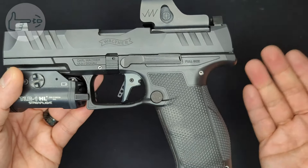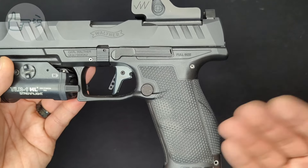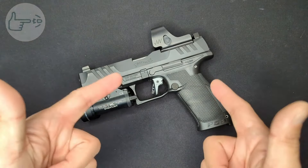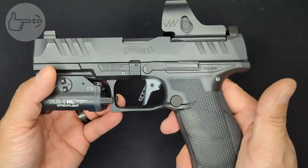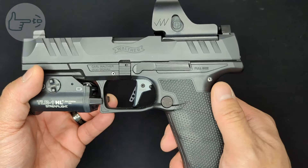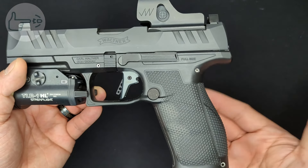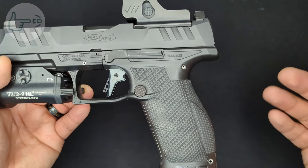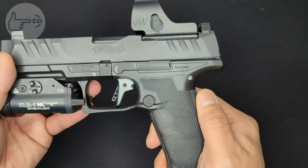The break is still really clean as it was with the stock system, and the reset is just as strong. The increase in pull weight is a bit of a bummer, but considering my PDP may be an outlier, I can't really hold that against the dynamic performance trigger. Switching those springs out does bring the trigger pull down as we've already seen, so something to consider. Now, nothing is perfect and there are things about the dynamic performance trigger that I don't like.